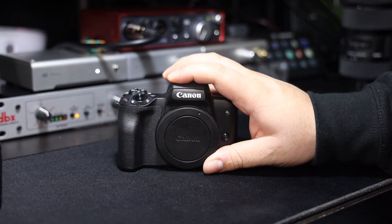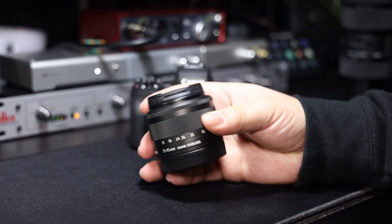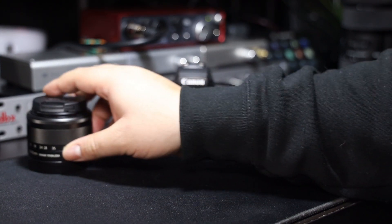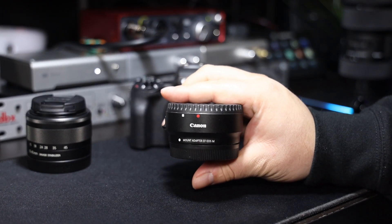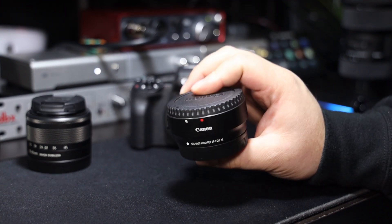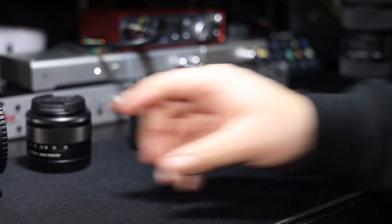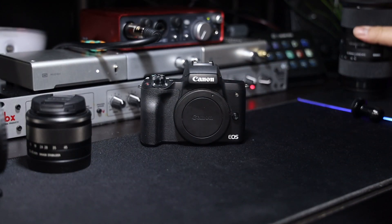This is the Canon M50. When I bought the camera I bought the kit lens with it — the 15-45 — but I'm not going to be using that. I have the EOS M to EF adapter. I suggest picking this up if you have this camera because the Canon EOS M mount doesn't have very many lens selections.